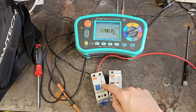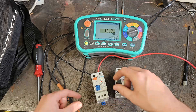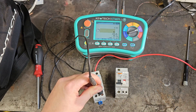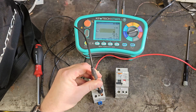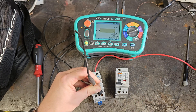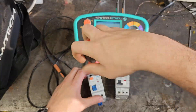We're now on the Chint RCD. This one doesn't actually seem to have an in and out marked on it like the Merlin does. I think this is correct because I'm pretty sure the way I had it wired up before, the bus bar was down here. The test button works — so far that's worked exactly as you'd expect.